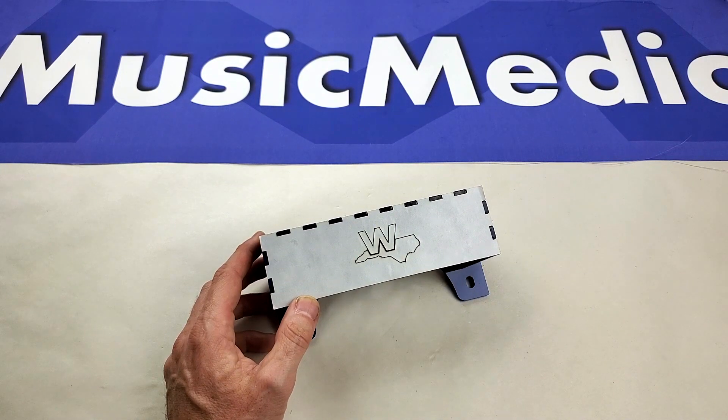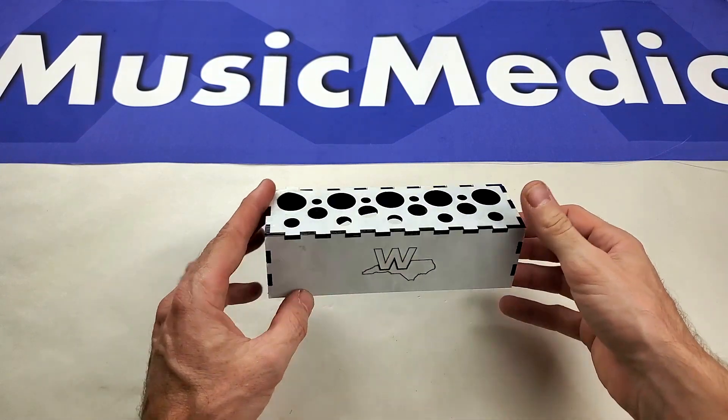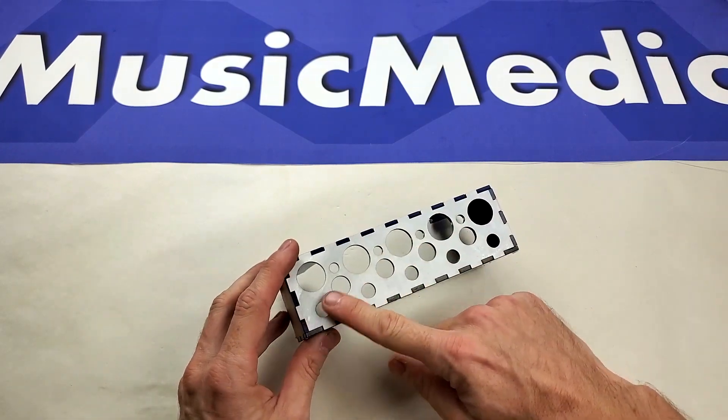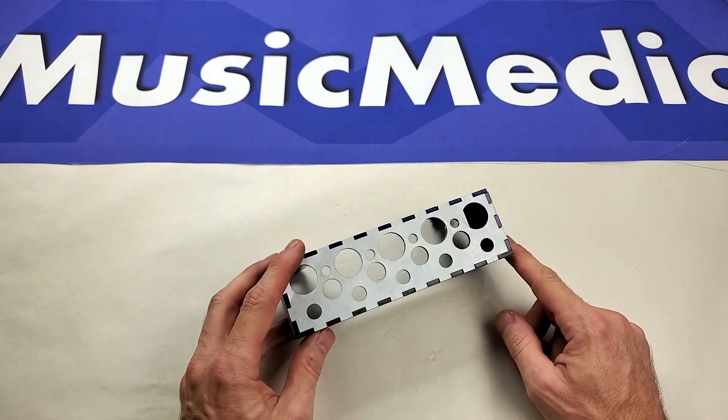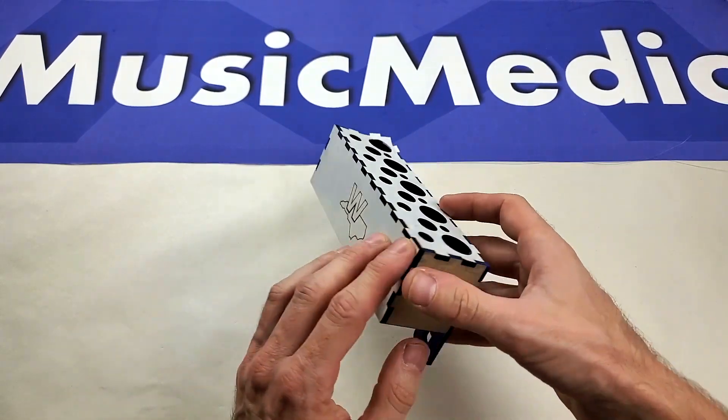Hey everybody, this is Rich with Music Medic with a quick product demonstration of our mini leak tester plug caddy. This plug caddy has a variety of holes to store your commonly used leak tester plugs. It also has a recess in the back to store your test hose when you're not using the machine.